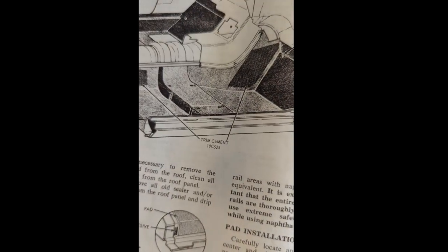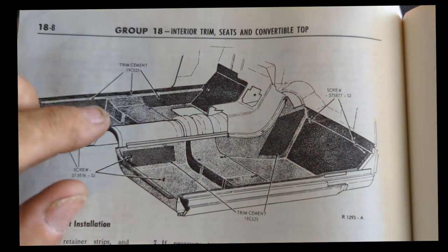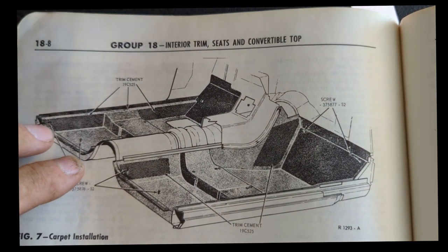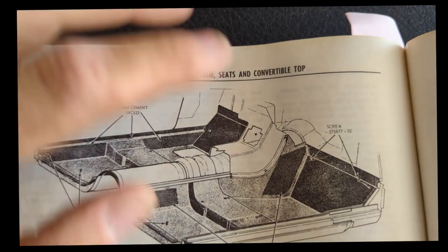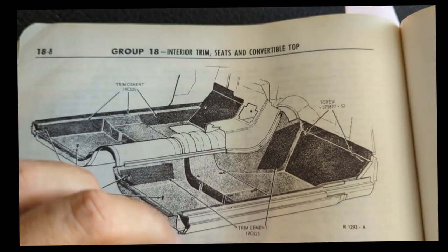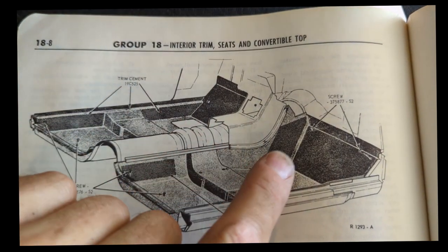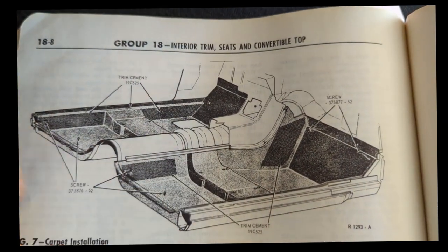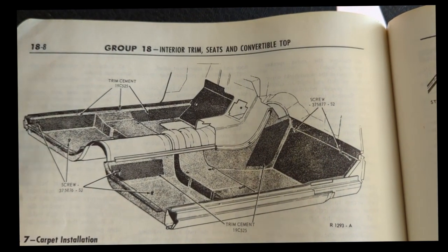Here's the diagram — I'll turn it around so you get a better view. There were two screws back here, two screws there, and two screws up front. The rest are trim cement, showing where to do the cementing along the side rails and along the transmission tunnel. That's pretty much it — remove the seats like I did, and the seat belts.